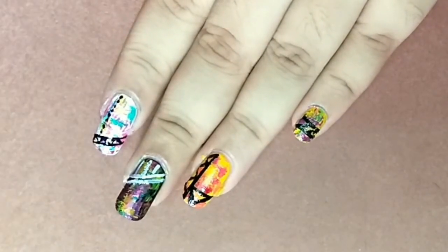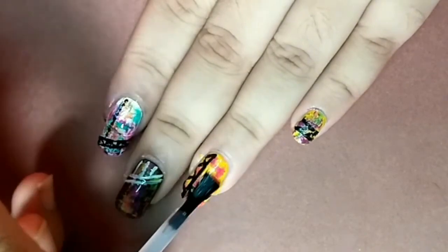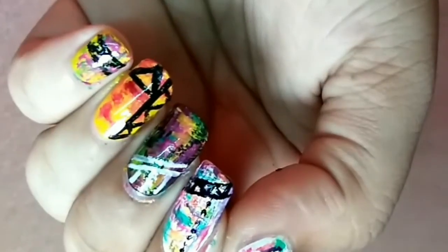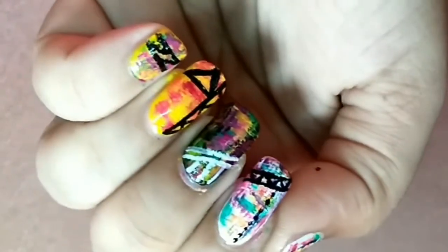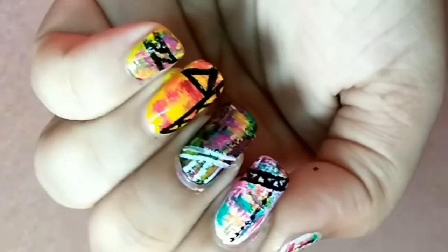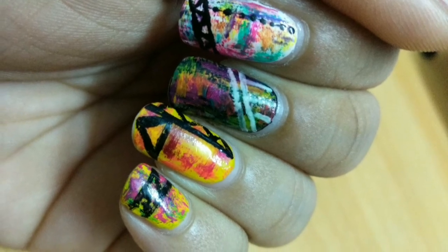Finally, seal your design with a clear top coat and don't forget to seal the edges of the nails. This is how it looks! If you like this video, don't forget to give it a thumbs up and subscribe for more videos like this. Thank you!